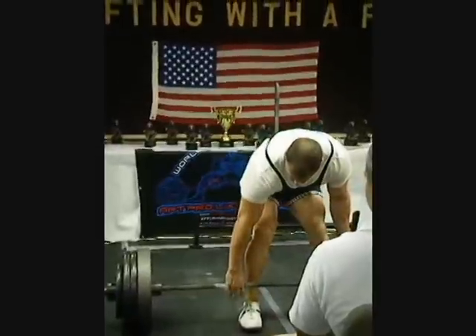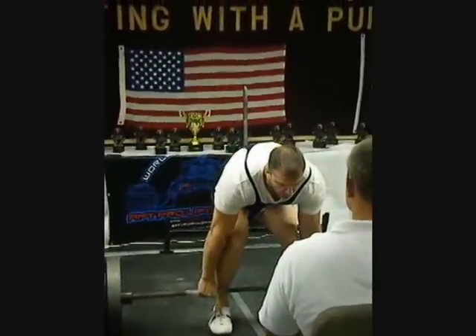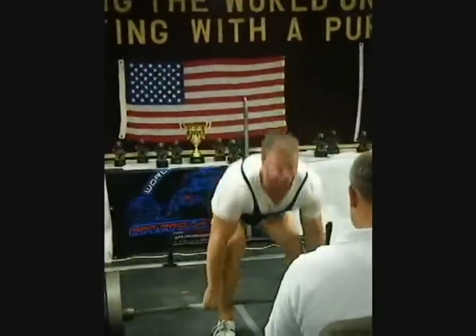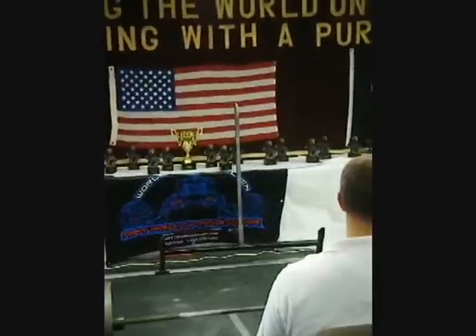Hold. Hold. Hold. Hold. Nice. Whoo. Okay, that's a good lift for Paul. Perfect day. Give him a hand. Nine for nine.